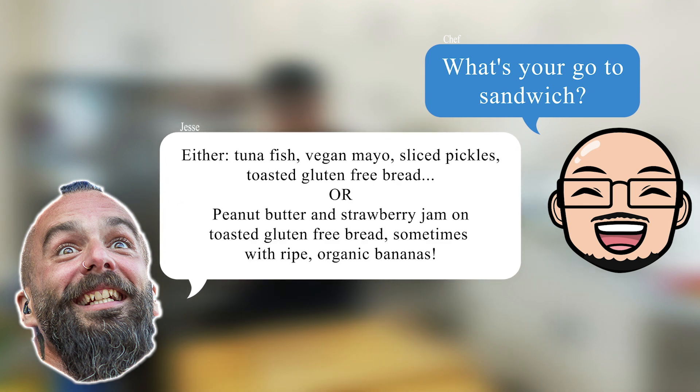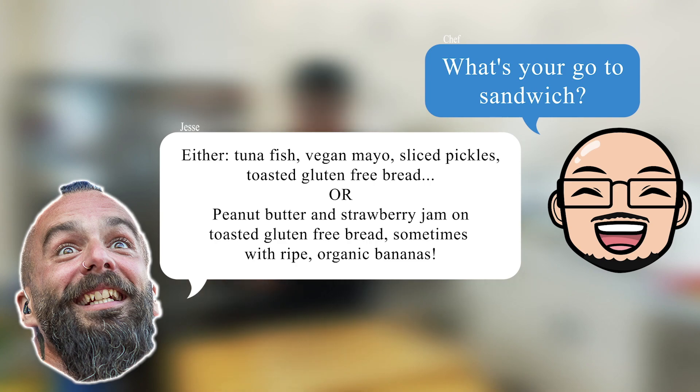What's your go-to sandwich? Either tuna fish with vegan mayo, sliced pickles on toasted gluten-free bread, or peanut butter and strawberry jam on toasted gluten-free bread — sometimes with ripe organic bananas. Dairy-free, gluten-free, doesn't eat meat but does eat fish. This is certainly going to be a challenging episode.